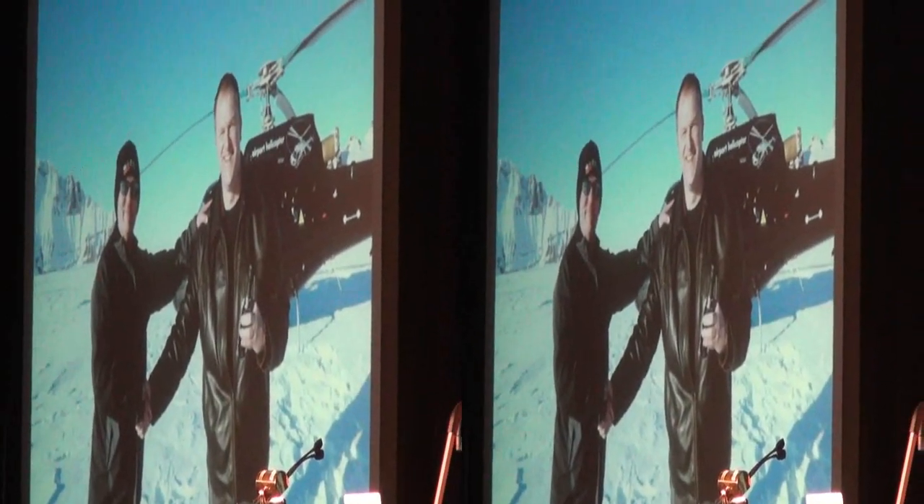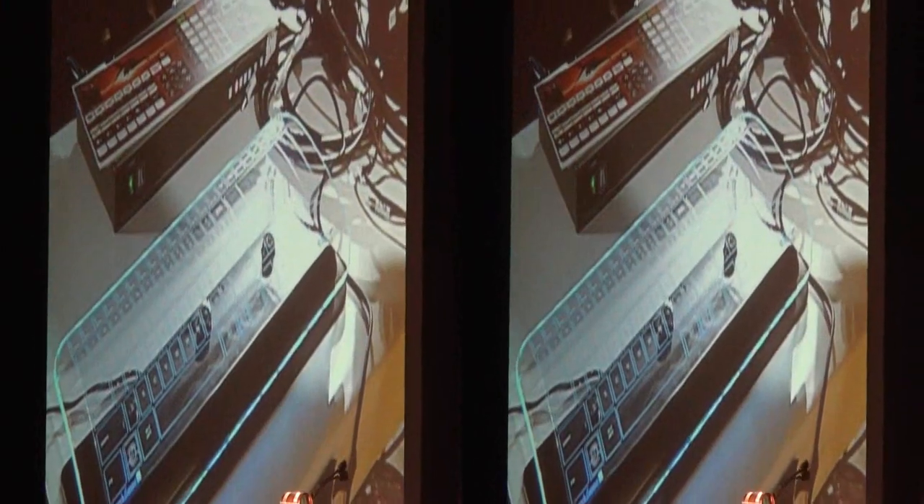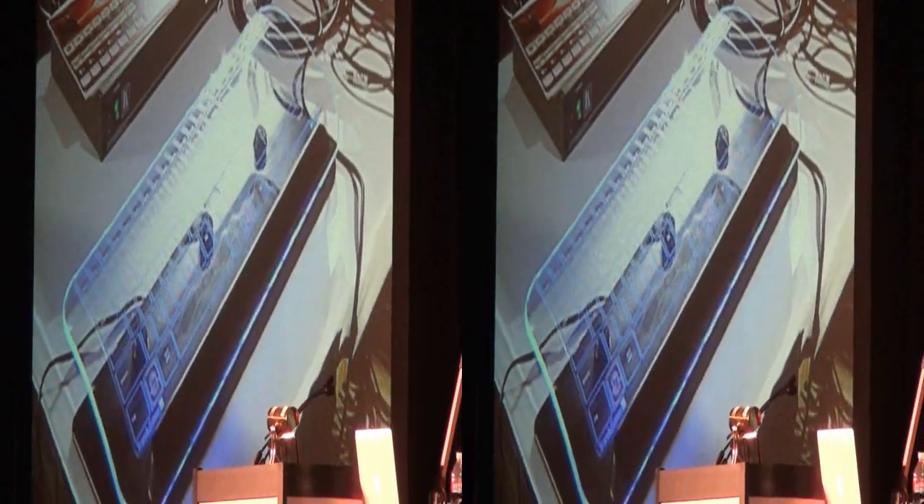This was actually our contract signing on top of a glacier in Switzerland — a day that I don't think any of us will soon forget. I'm the tall one there. I kind of regret wearing the South Park hat. So, what is the Lumine range and what's so special about it?